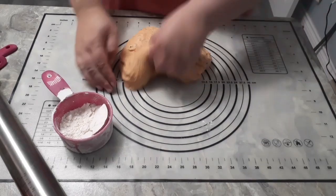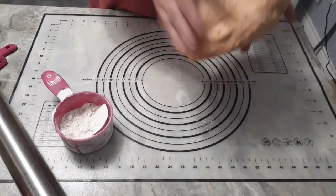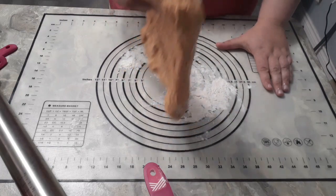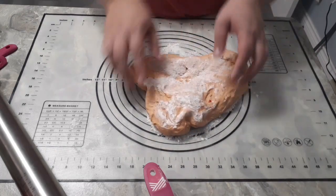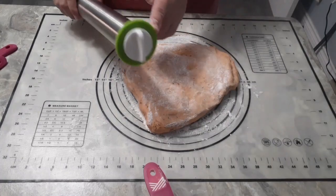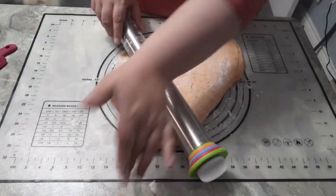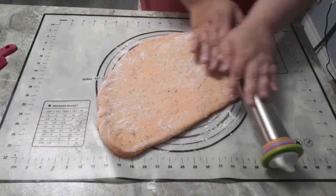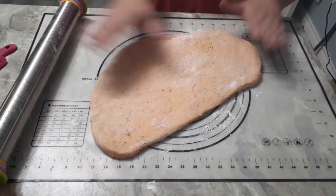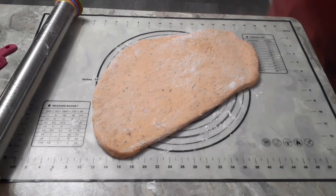Our dough is ready. You'll see it's kind of red now because of the tomatoes — there are some pieces of tomato, but for the most part it gets smashed up into the dough. We're going to lay down a little bit of flour, dip the dough in, flip it over, and rotate it so we get flour on both sides. Now we're going to take our rolling pin — I'm using an adjustable rolling pin that lets me pick how thick I want my dough. I'll put a link to it. We're rolling it out to about three-eighths of an inch thick.